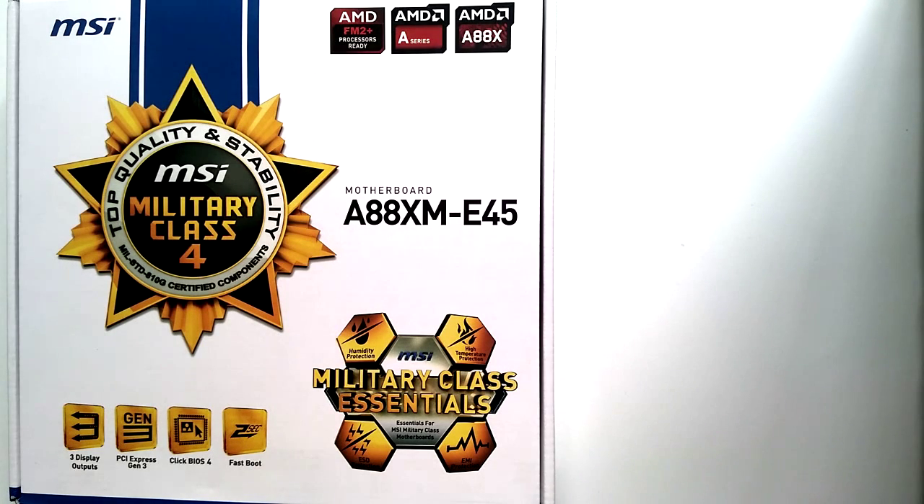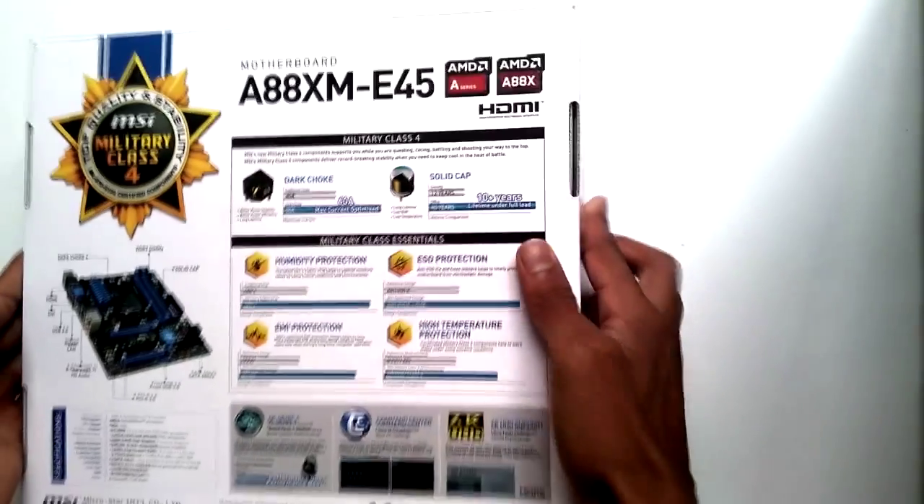This motherboard has three display outputs: HDMI, DVI, and D-Sub. There's PCI Express Generation 3, Click BIOS 4 — that's MSI's custom BIOS where you can click certain elements to change settings instead of using your keyboard, which is actually a plus. Then we have MSI's Fast Boot, which they claim is a two-second boot up into your OS.